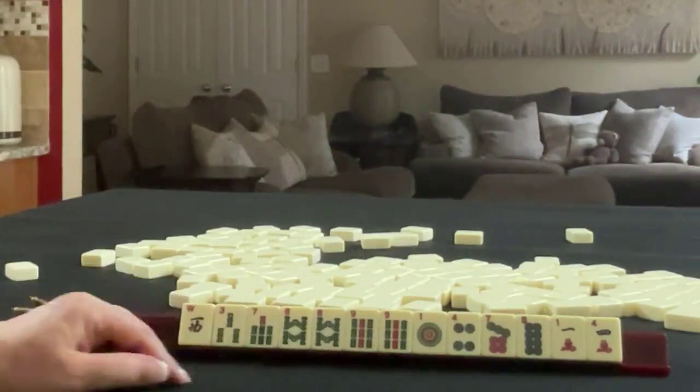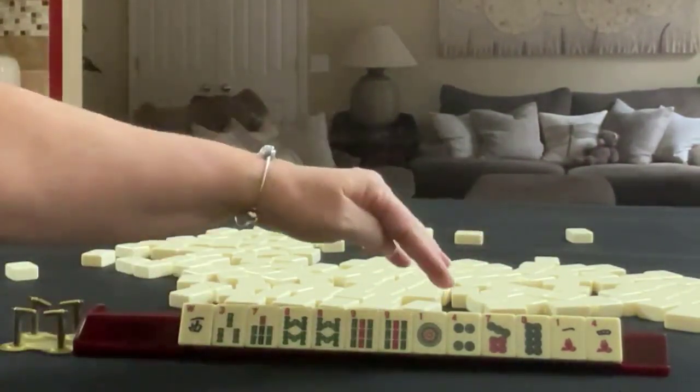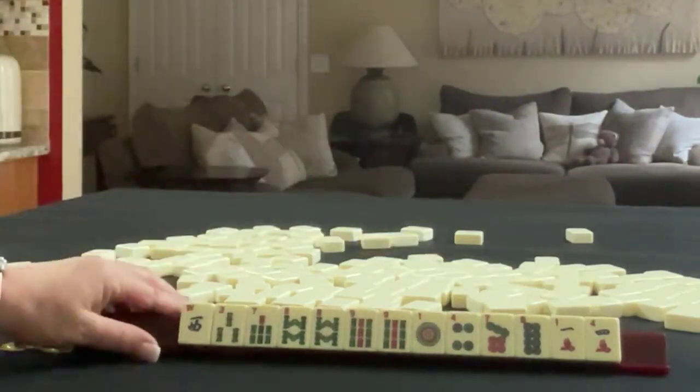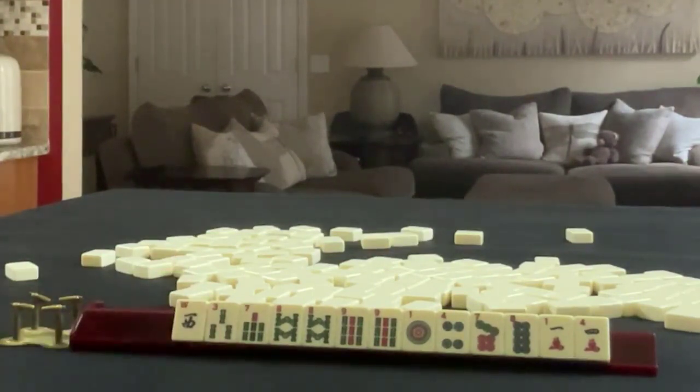In bams, we have 3, 7, 8, 9, a pair of 8s, and a pair of 9s. In dots, we have 1, 4, 7, and 8. In cracks, we have 1 and 4. If these were your tiles, what would you focus on and what would be your first pass?